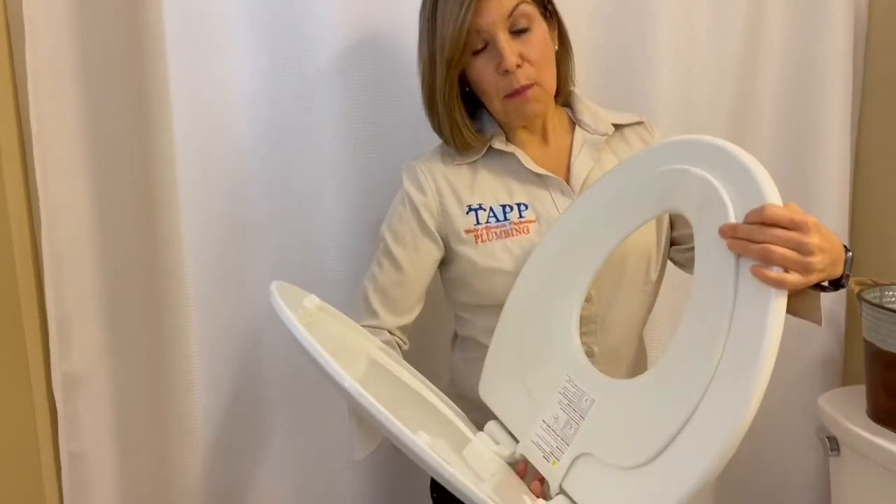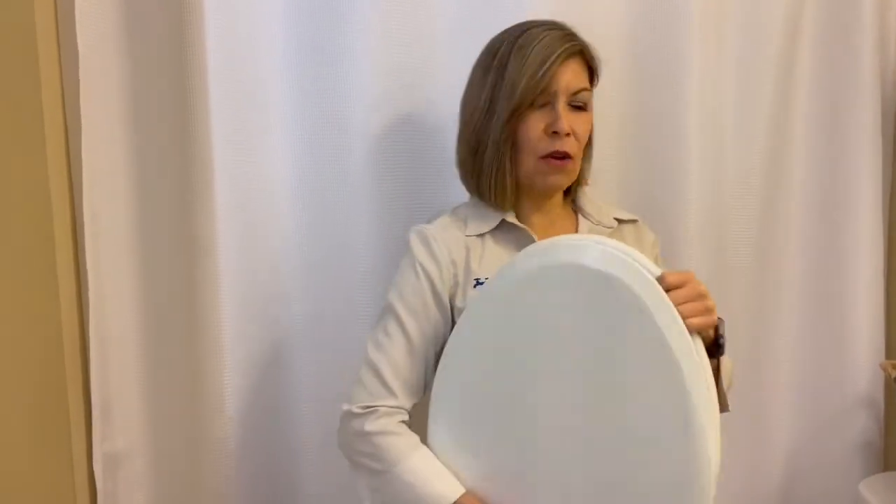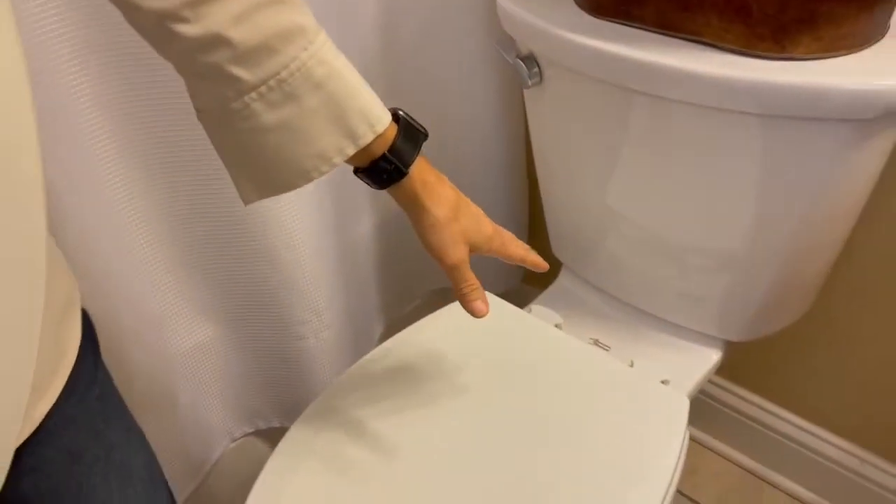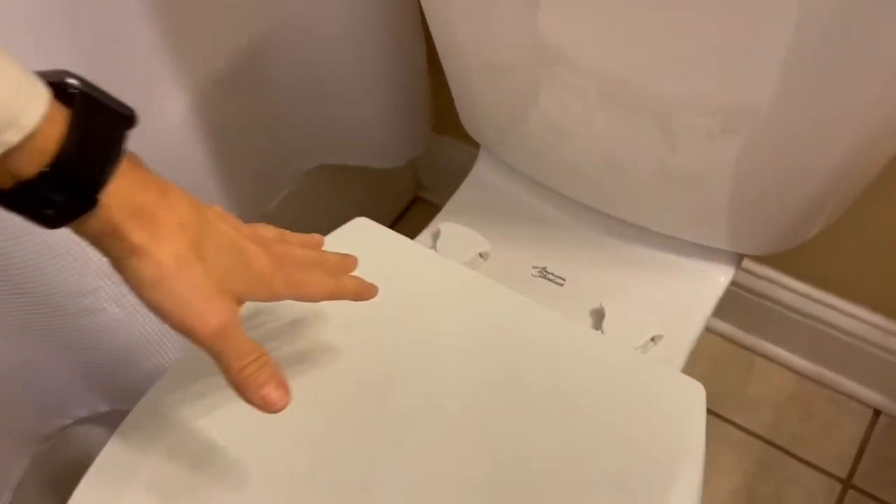Today Jo and I are going to show you how to install this potty training seat because we have grandchildren that are potty training. We're going to do that by showing you how to remove the easy clean hinges of this Bemis toilet seat. We're going to leave a link to this particular toilet seat in the description below.